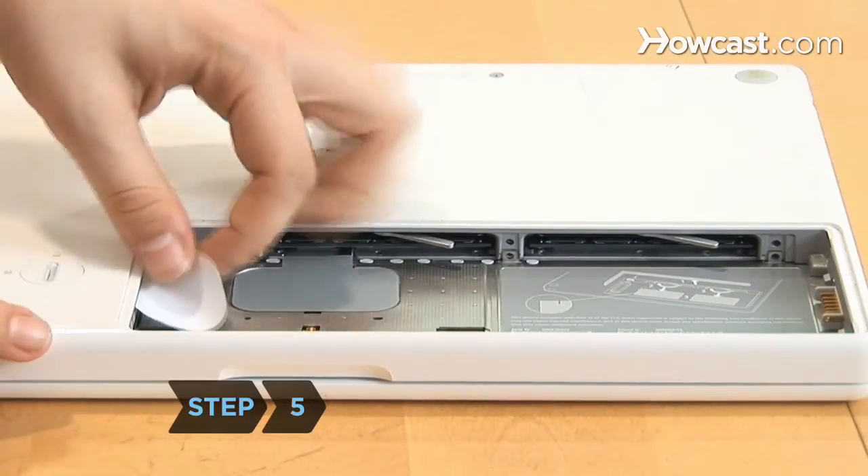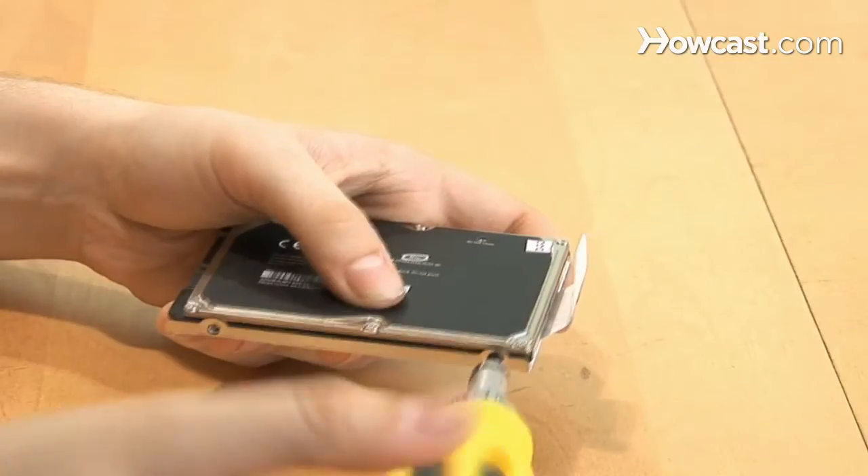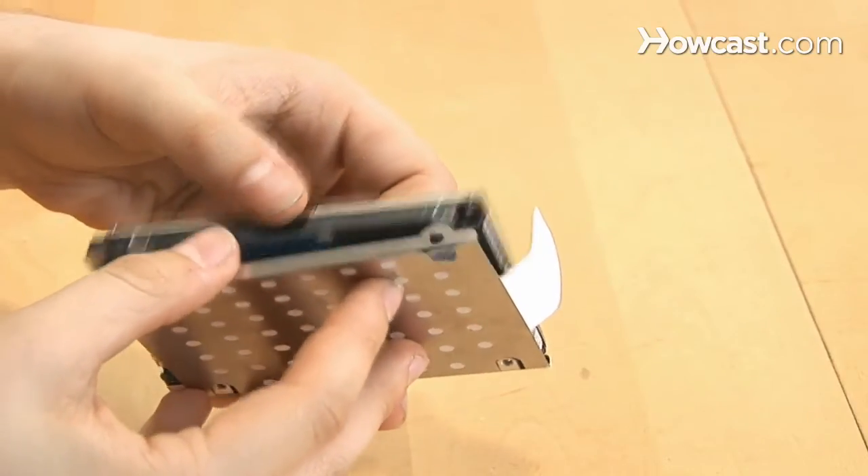Step 5. Locate the hard drive and gently pull it out by the white tab. Then use the T8 Torx screwdriver to remove the four Torx screws holding the EMI shield to the hard drive.